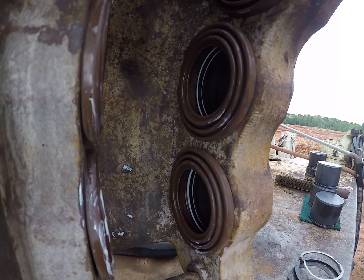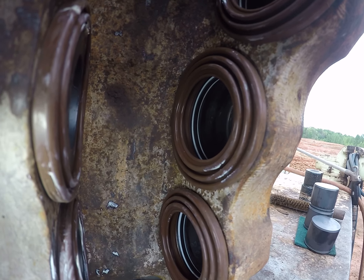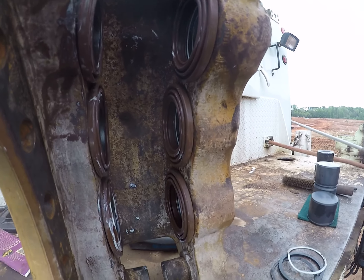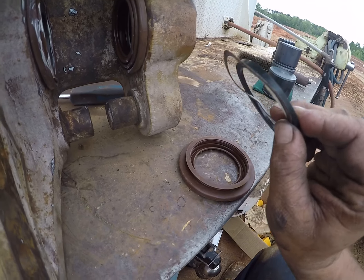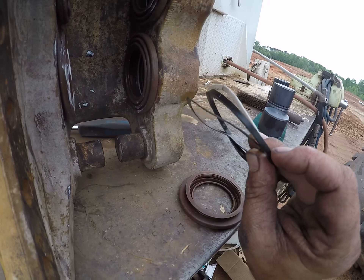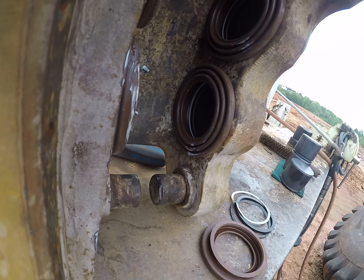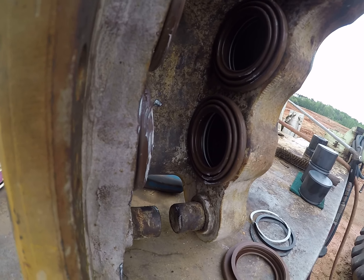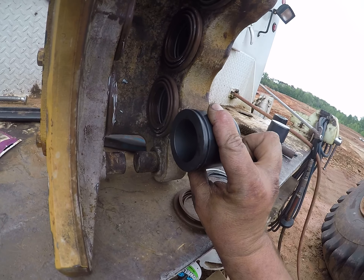This brake caliper on this 730 — you got your what I call a backup ring, your seal, and another backup ring, then your dust seal. It goes on the outside. That's all there is to it. Got your new pistons in there that go in there that way.